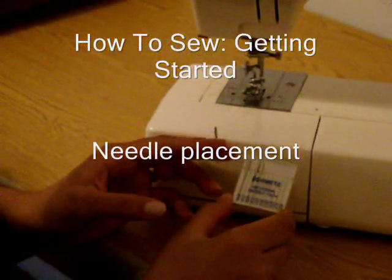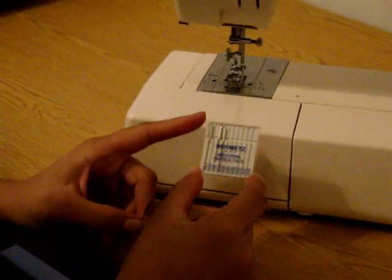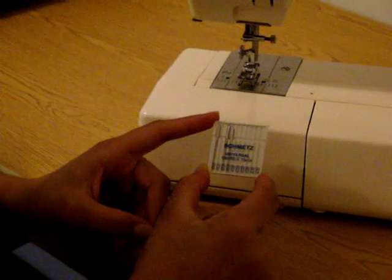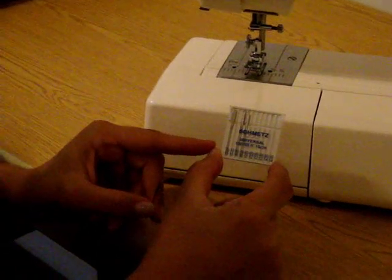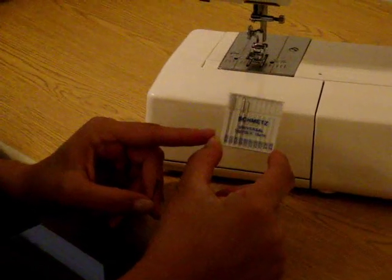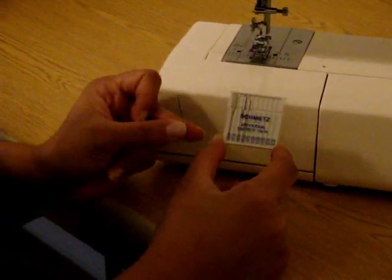Now that we have the bobbin in place, the next step is to load a needle into your sewing machine. Needles come in different packets like this, and for beginners I generally like to have you start with a universal needle. This particular packet covers three different sizes: 70/10s, 80/12s, and 90/14s. The size of the needle corresponds to the weight of the fabric — the higher the number, the thicker the fabric. In this case, we'll just be starting off with the general 80/12 needle.